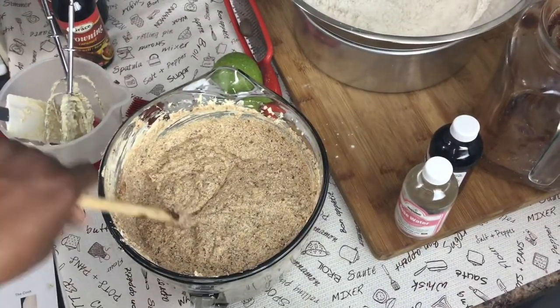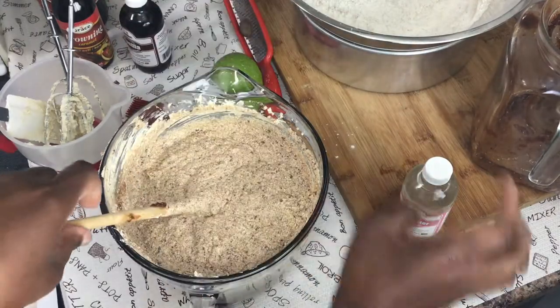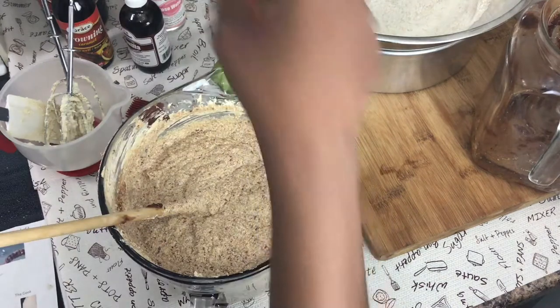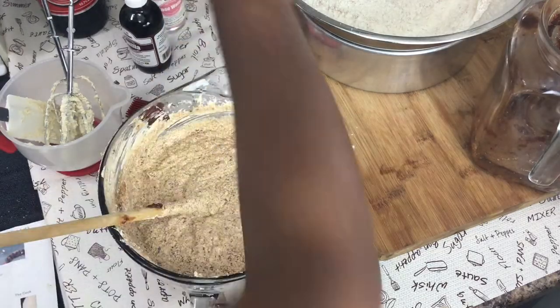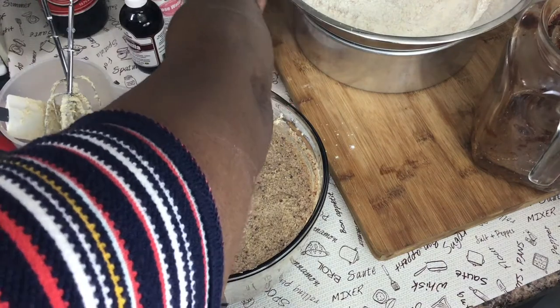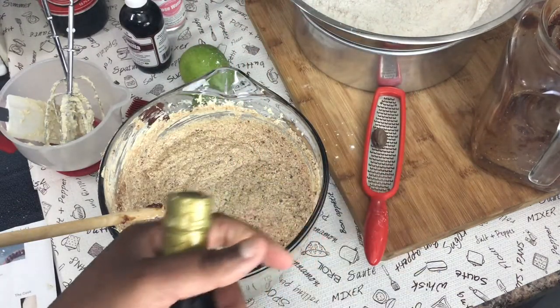I added a teaspoon of vanilla to this mixture and about a quarter teaspoon of rose water — that's optional. Then I'm adding browning, grating some lime rind, adding about a tablespoon of lime juice, and putting in some nutmeg. Now it's time to put the browning in.